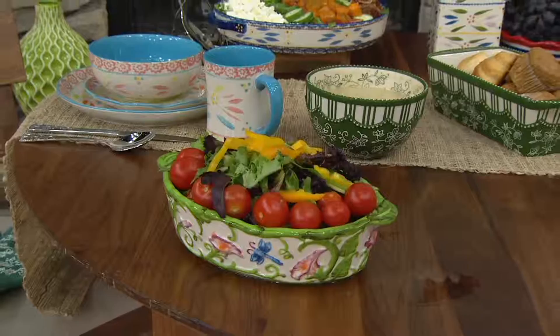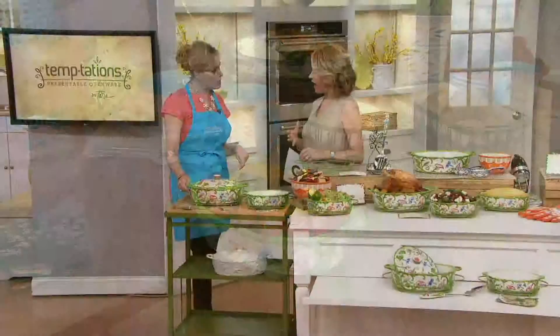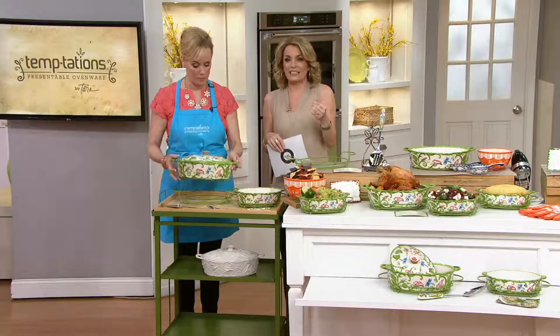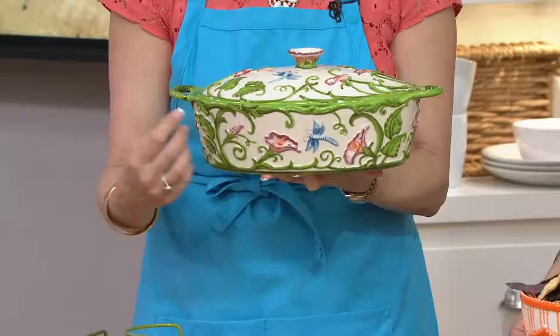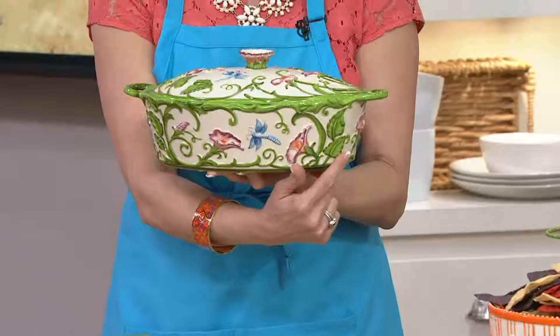You were saying that the dragonfly pattern has been here in the past. Yes, and this is a great way to either add to your collection or just bring a taste of spring and summer into your home. The amount of labor that goes into this piece is so artisan-crafted. This is all embossed, which means it's raised. Then an artisan goes in and actually paints every single flower, every single dragonfly, every single variation in the leaf.